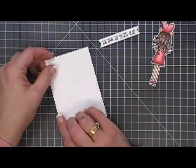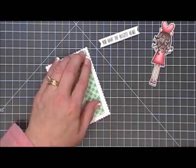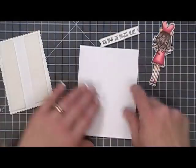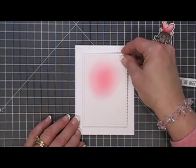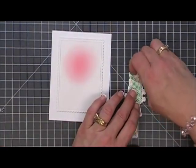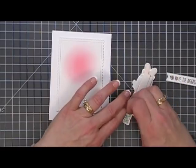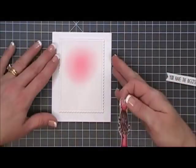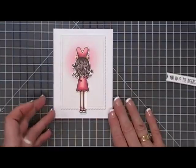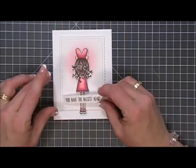She's going to go there. Now I'm going to add some foam tape behind this panel, and then we're going to directly adhere this panel to a white card base — same size, an A2 top-folding card base. We'll place that right in the center. We'll remove the backing off the foam tape from our little girl — we popped her up as well — and we're going to place her right in the center. I wanted her shoes to hang out from the bottom just a little bit, just for a little something extra. Then I did add some foam tape on the left and right side of the sentiment and placed that on the very bottom.